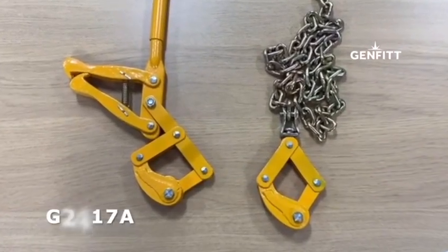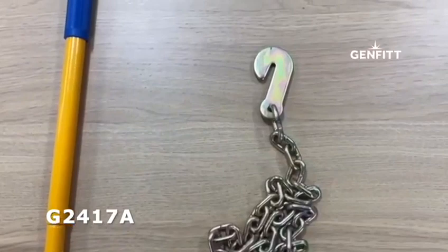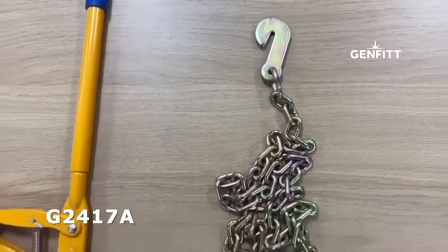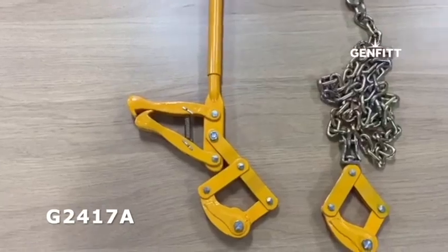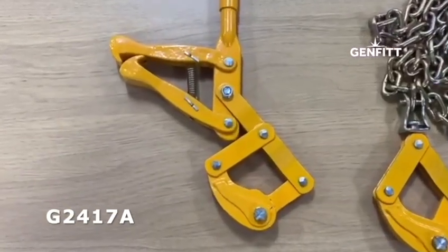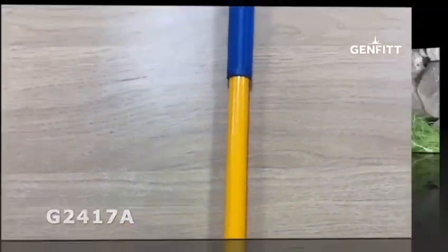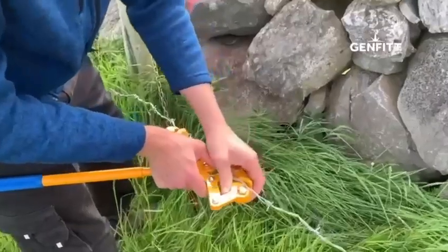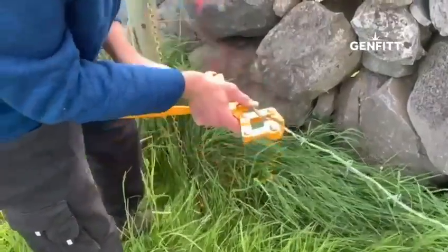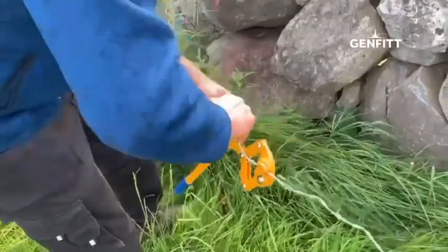Today we're going to show you our deluxe wire strainer. It comes with a length of chain equipped with a wire grip on one end and a chain hook on the other. The ratchet mechanism also has a wire grip on one end and a chain grab on the other. The deluxe wire strainer can be used to tension or realign all types of wire, including barbed and electric fence wire.